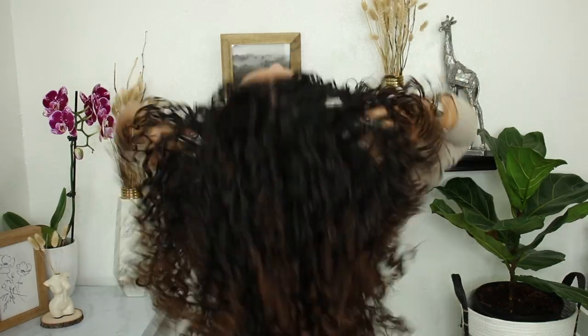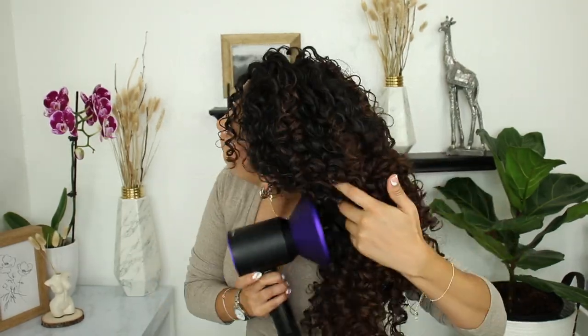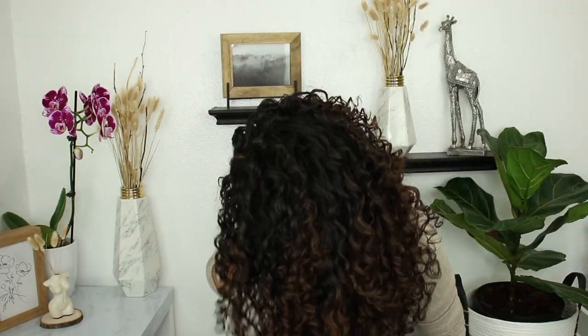You can already see how it gives me tons of volume and I haven't even shaken my roots yet. I then shake my roots after breaking all the curl clumps and coating my hair with oil — this gives me volume and I love how fluffy my hair gets. After shaking my roots, I like to use my diffuser again to create more volume and ensure all my curls are completely dried. Then my last step is to use my pick to create even more volume.